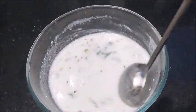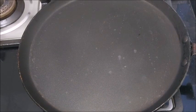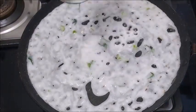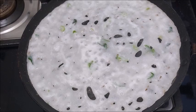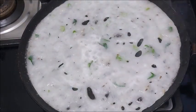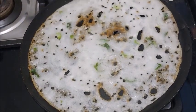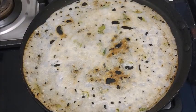Now I am going to cook it in the middle of the pan on medium flame. Cook the same way, fold the same way.